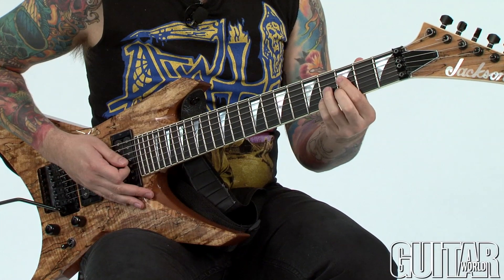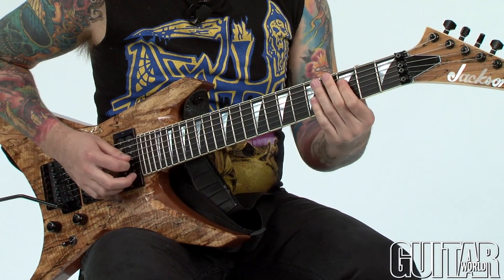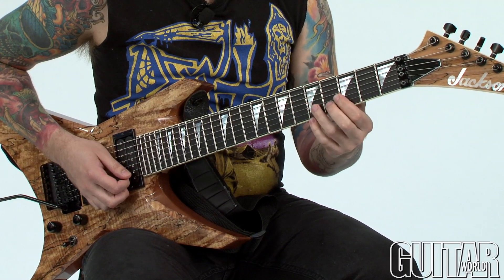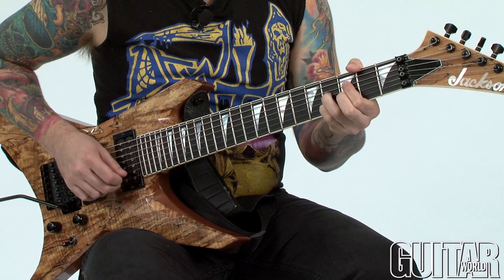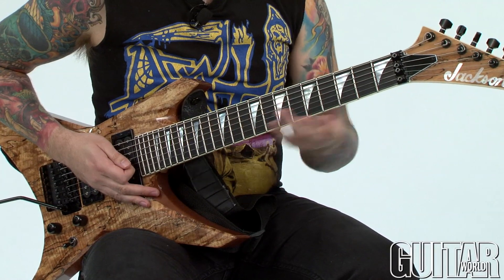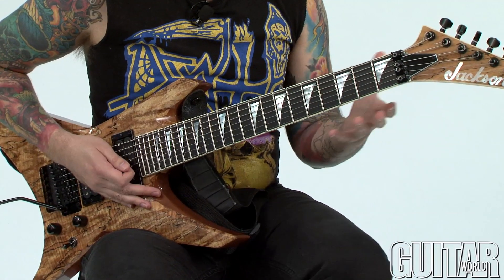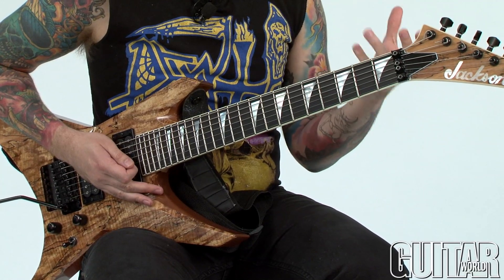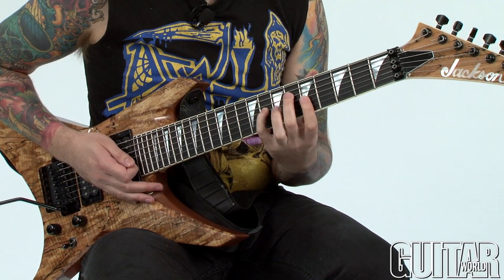If I'm just looking at it from this inversion, I notice I have my root, my flat 5, my minor 7, and my minor 3rd. So I can rearrange these notes just going up using basic inversions to come up with some different sounds. It's all going to be playable over C — it's going to give you a C minor 7 flat 5 sound, just a different inversion of it.